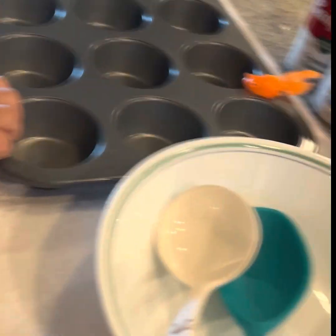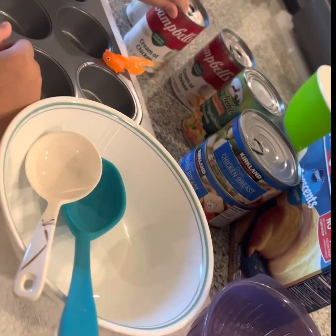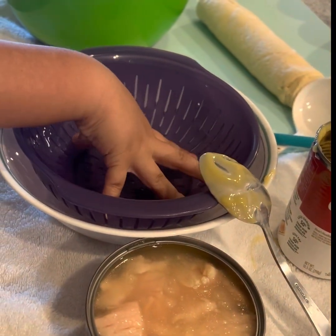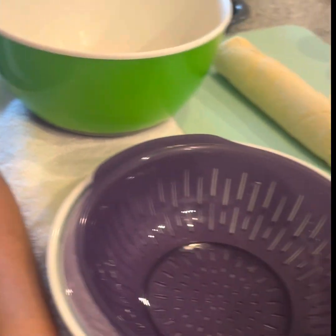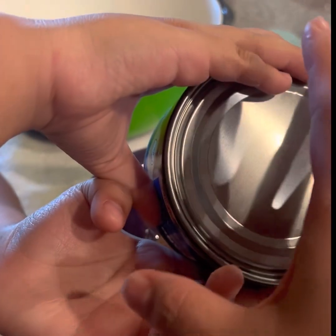And these are the ingredients. Let your parents open all the cans so you don't get your hands cut. Okay, and then pour. This one we're going to strain and take out the water. That's the chicken.